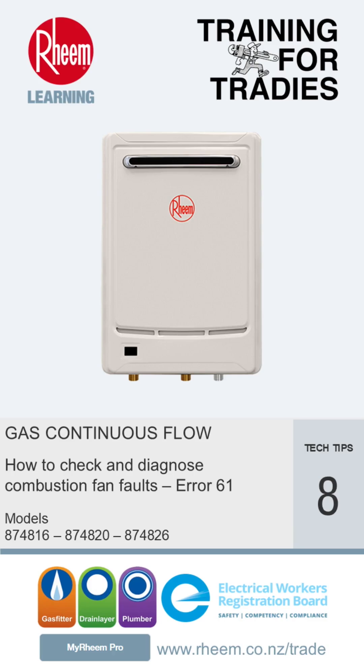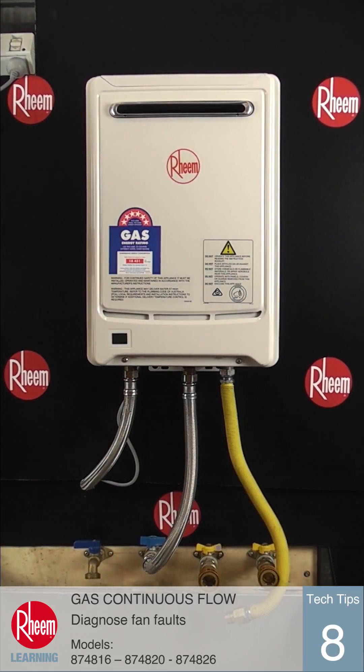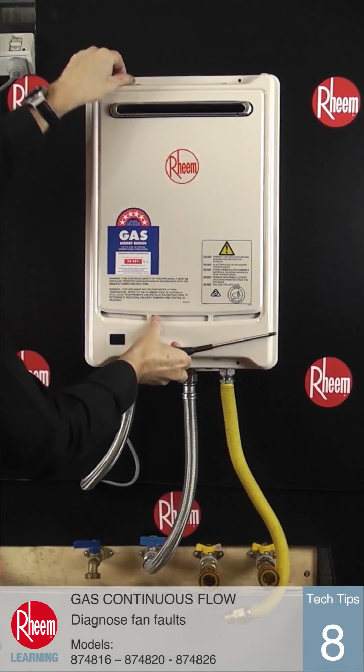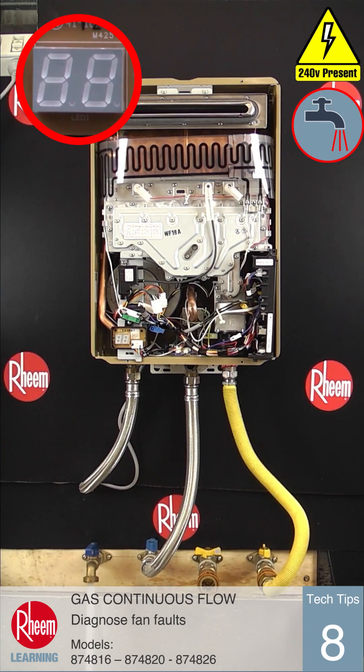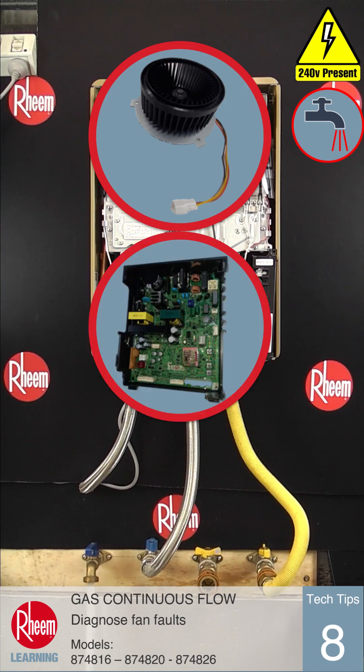This time we're going to check and diagnose combustion fan faults on Rheem Series 2 gas continuous flow water heaters. If there is a fan-related fault when the unit detects water flow and tries to start, error code 61 will be displayed. This can be a fault with the fan itself or the PCB. The fan motor may have failed or is running at the wrong speed, may not be providing the speed pulse signal to the PCB, or the fan could be operating correctly but the PCB is at fault. Because there are multiple issues relating to this error, the following tests will identify which component is the cause.